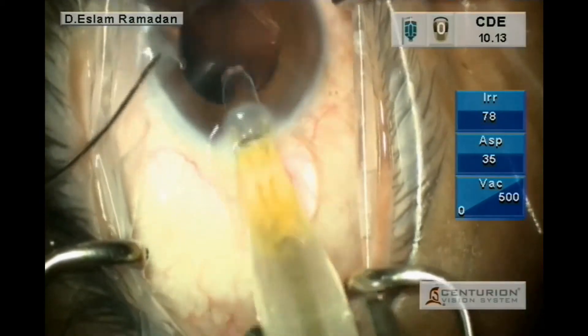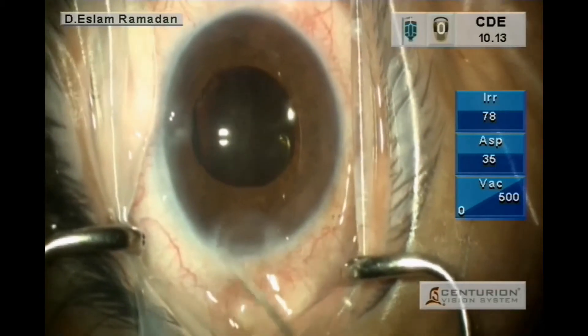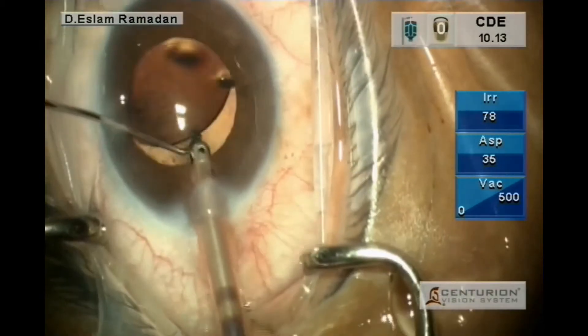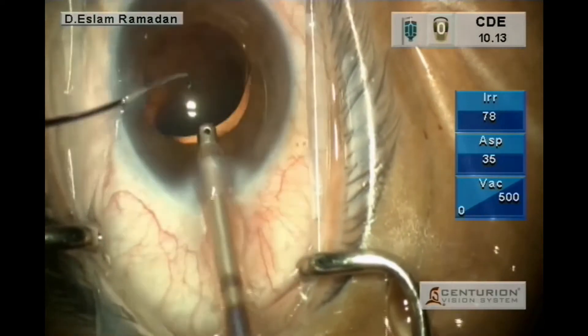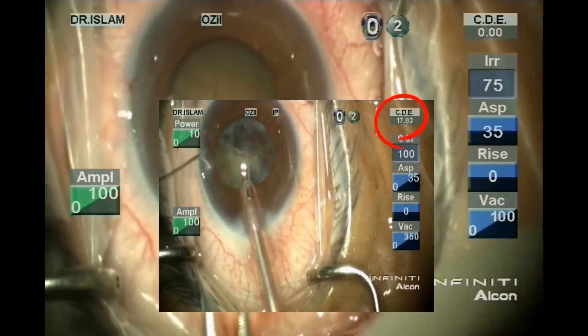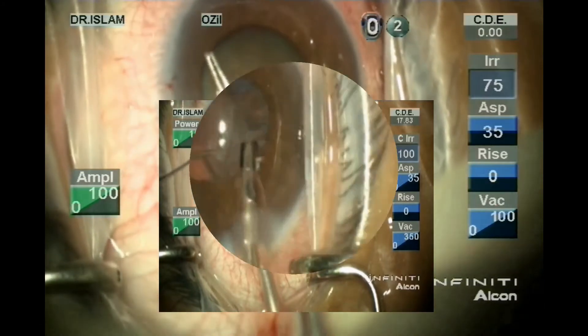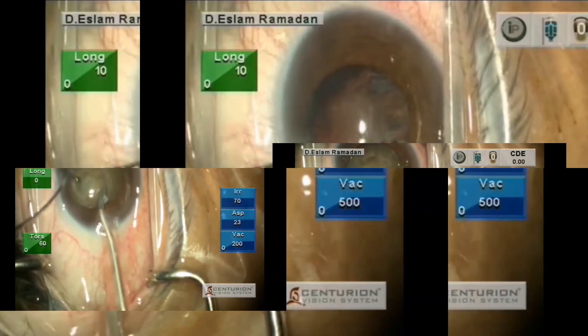So you can use both hands, as the second instrument will protect from jumping of the intraocular lens. Then cleaning the viscoelastic with irrigation aspiration. As you can see there is a difference in the CDE: 17 in Infinity and only 10 in Centurion.